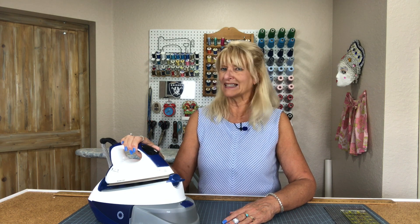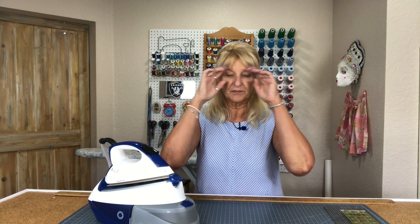I am really happy with this iron, so I want to tell you all about why I'm happy with it and a couple of things that I don't like about it, because I've had to get used to them. But before I do that, let me tell you a little bit about the company.